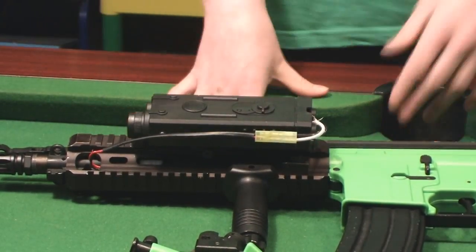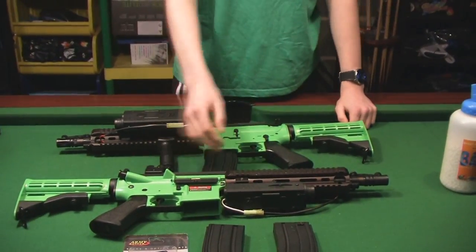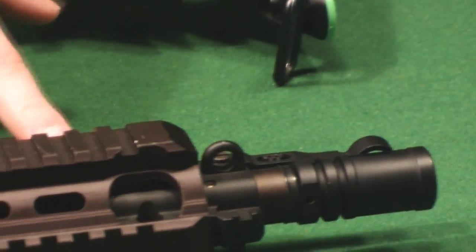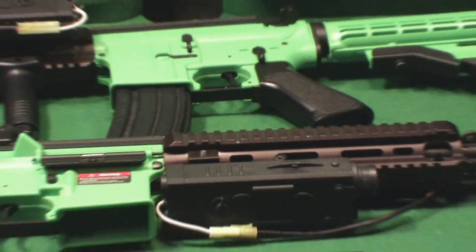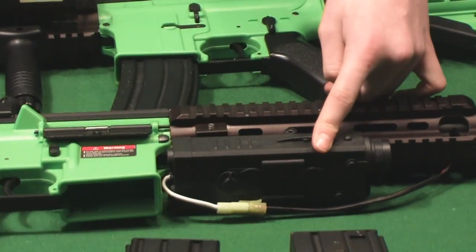The 416 is really versatile because you've got all these 20mm rails — or RIS rails — so you can put a lot of accessories like lasers, ACOG scopes, whatever takes your fancy. But one of them always has to be used to house the battery box, which is kind of annoying.